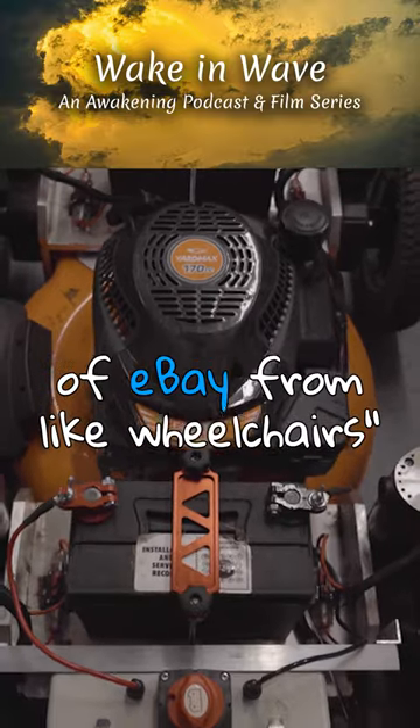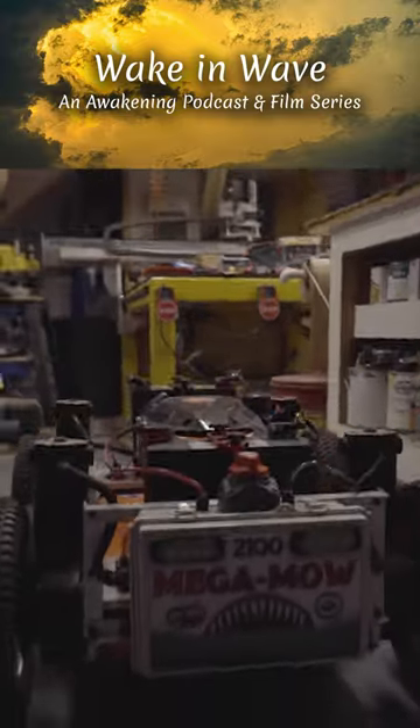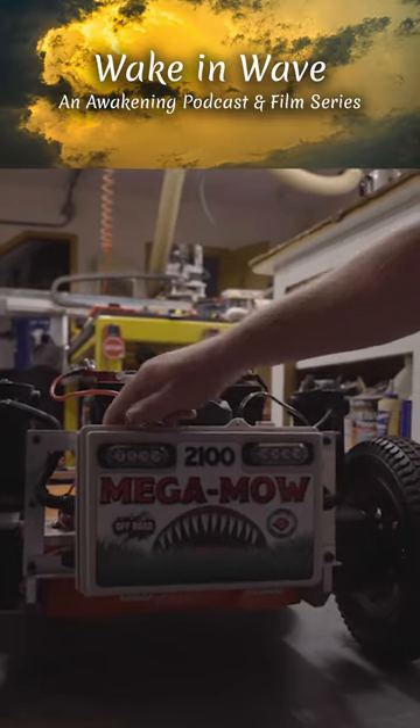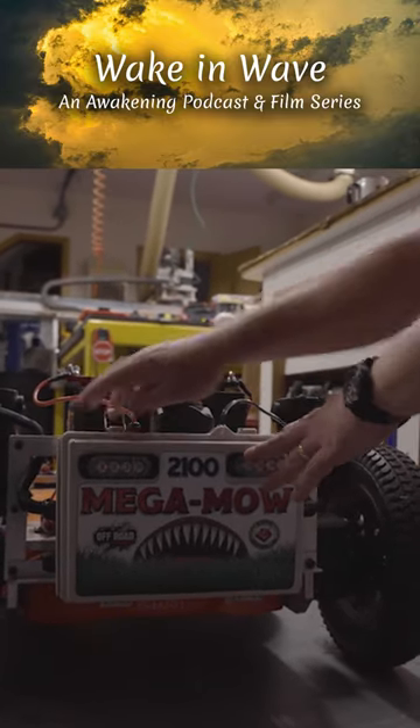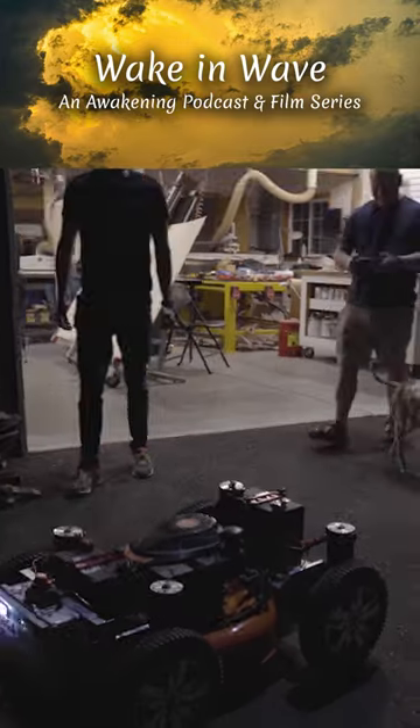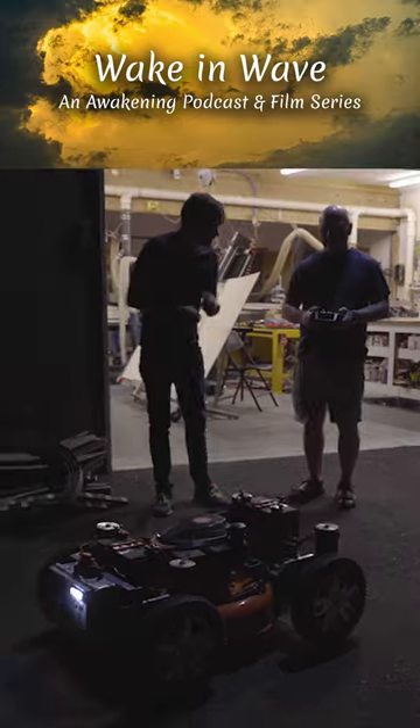I bought motors off of eBay from wheelchairs. You know, ever seen BattleBots and stuff like that on TV? These are motor controllers out of BattleBots. And then I had to tone it down a little bit — I didn't realize how fast it would go. It probably weighs a couple hundred pounds.